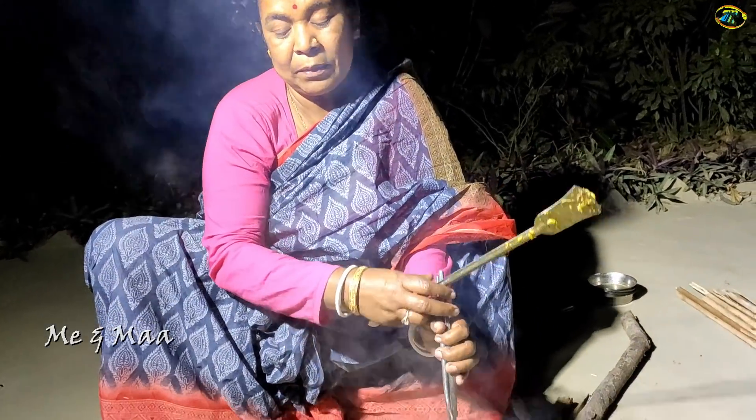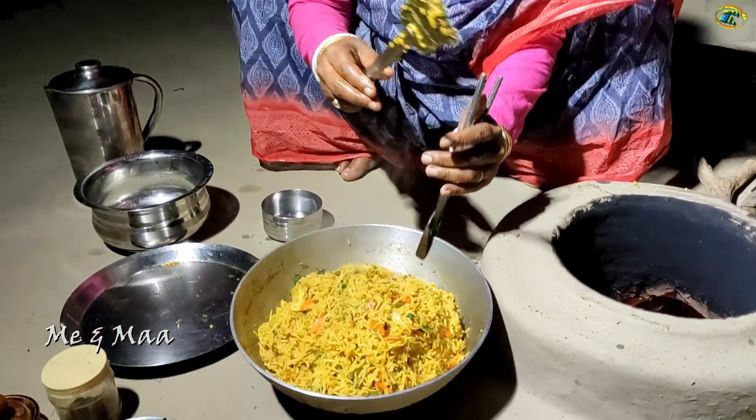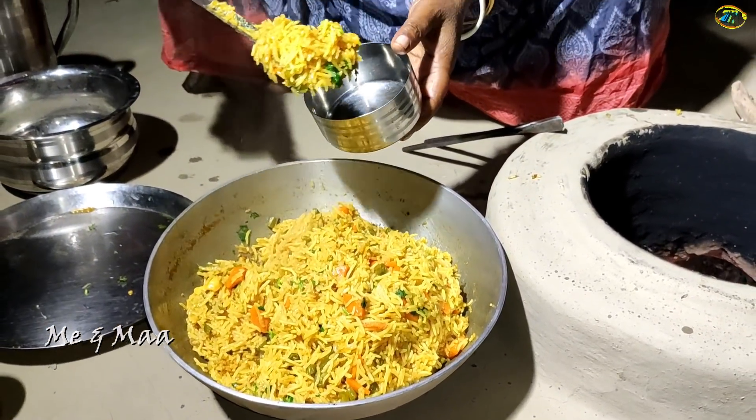Let's add the oil. I'm adding this oil in and using it to help the dish.